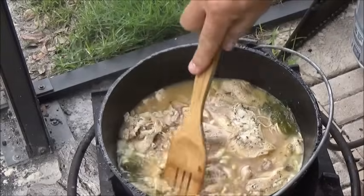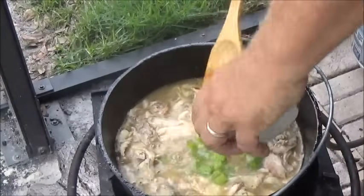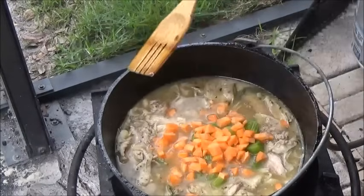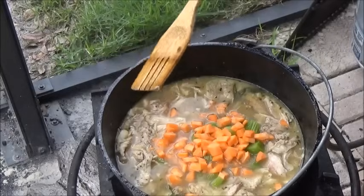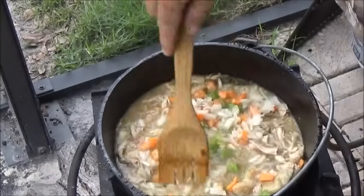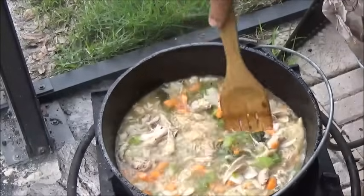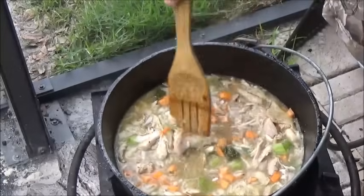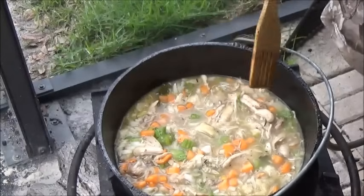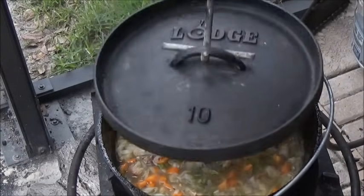It's time to go ahead and put in our mirepoix: a cup of celery, a cup of diced carrots, a cup of diced onions. We may put just a little more water in there. We just want to get this going again, get back up to a simmer and get those veggies tender.